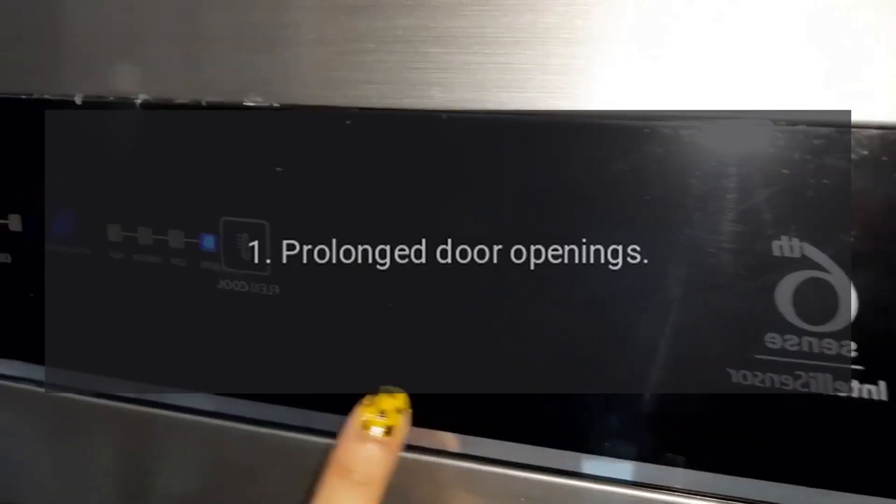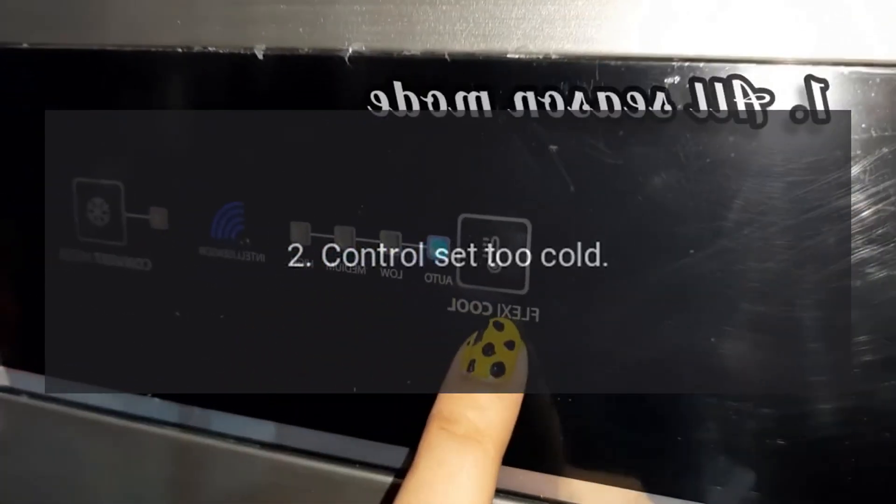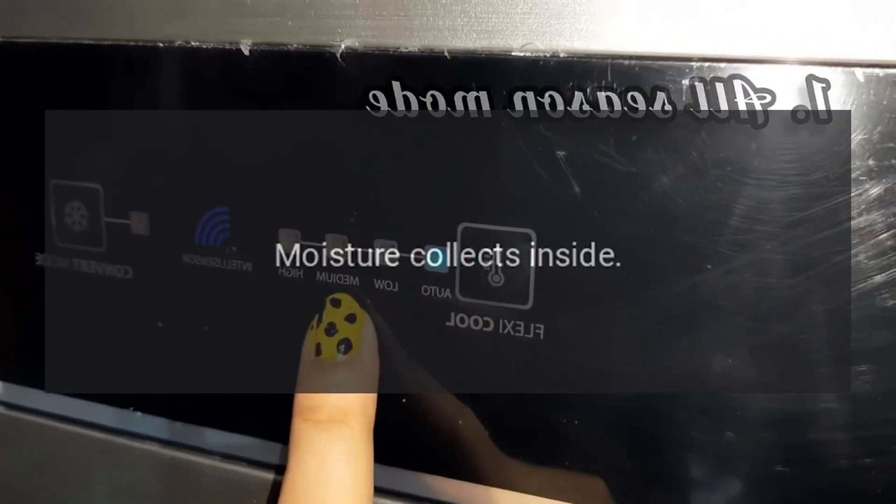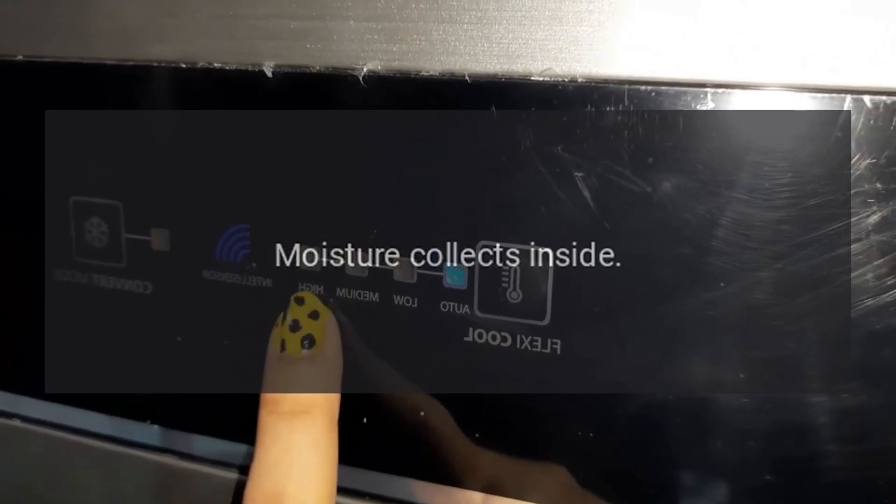Appliance Runs Too Long. Cause 1: Prolonged Door Openings. Cause 2: Control Set Too Cold. Cause 3: Condenser Needs Cleaning.